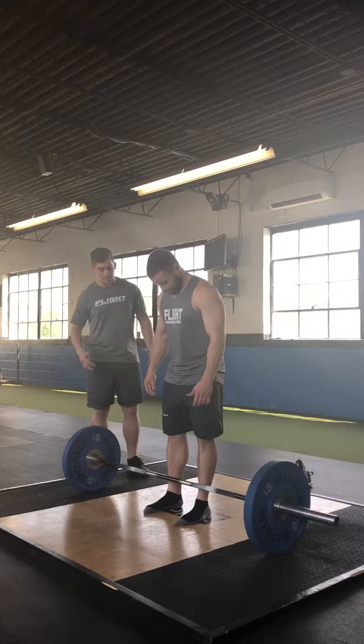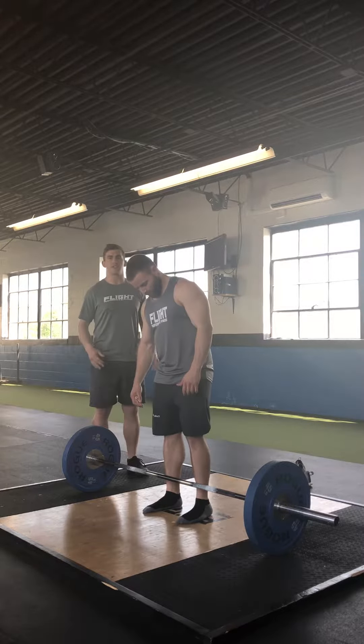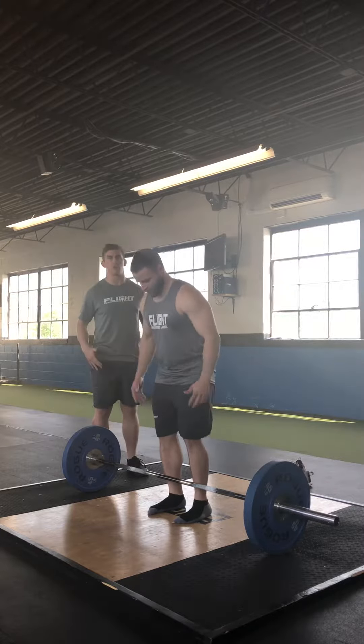In terms of approaching stance, I'm going to tell Dylan to get in a good stance where he feels like he could get a good vertical jump. This is a comfortable position where he feels like he can create a lot of energy and push hard through the floor.